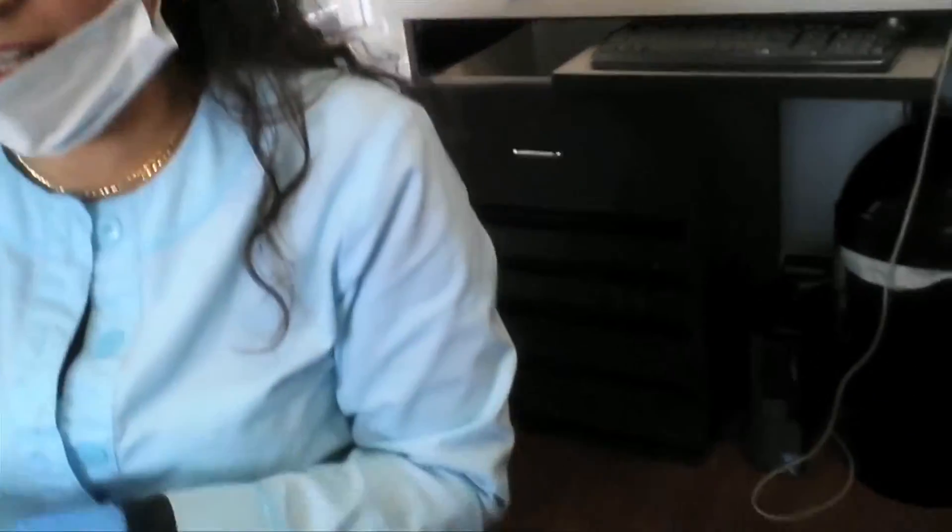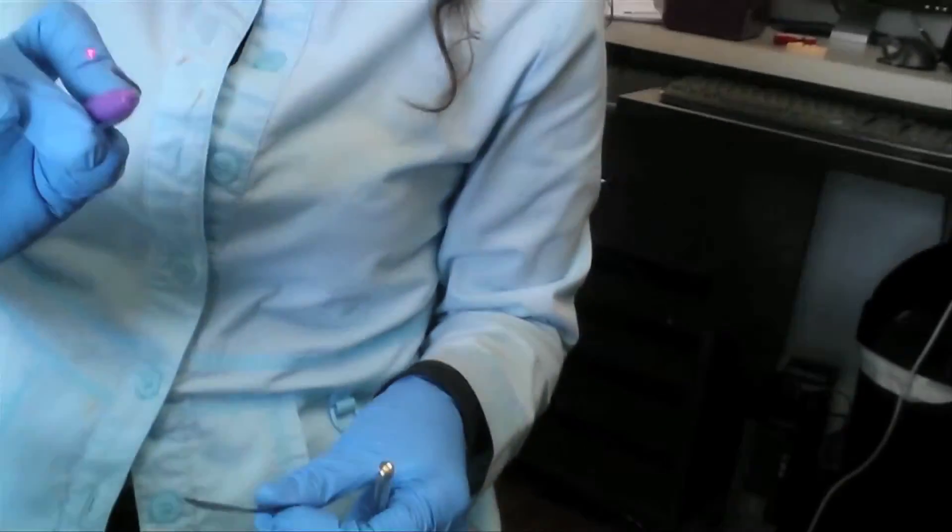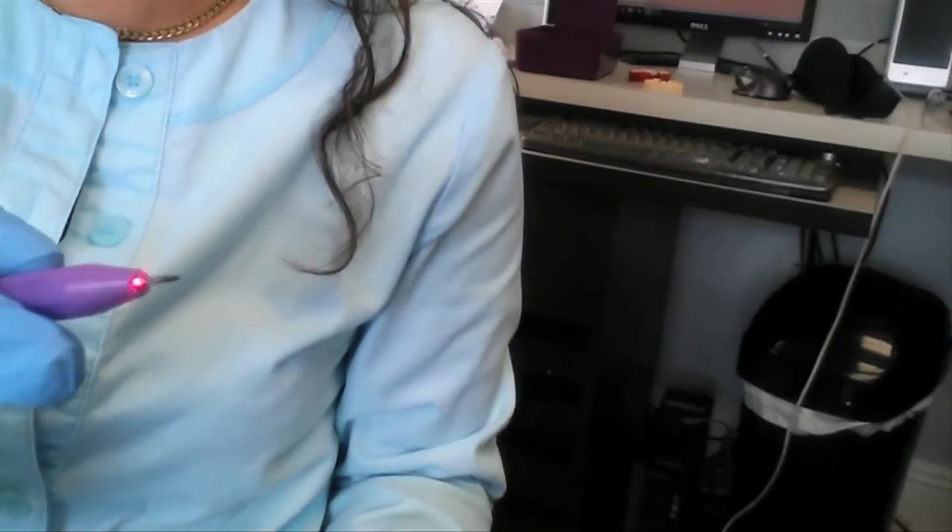Okay, I'm activating the laser. Let's do the laser — it's now activated and ready. You're not supposed to look at it. Don't look into the light.